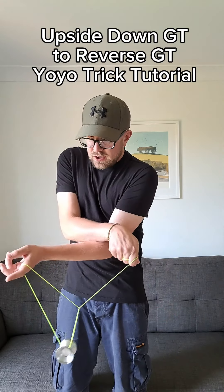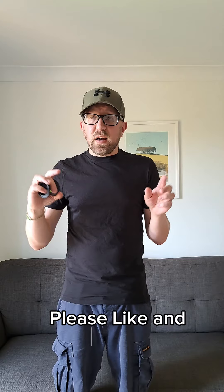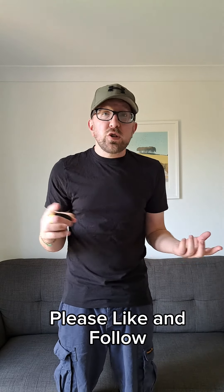So you want to learn how to do this trick. I can help with that. This trick is an upside down triangle to reverse GT. It's really easy. This is the tutorial.